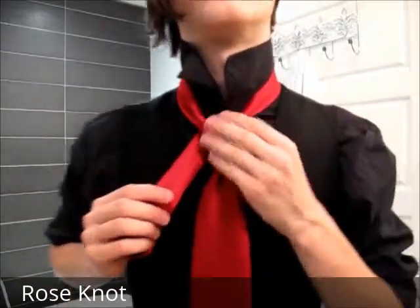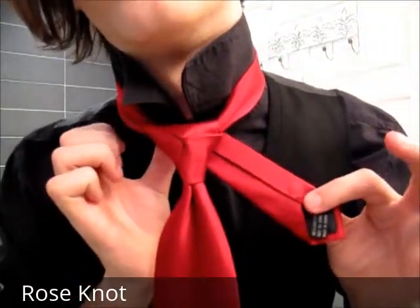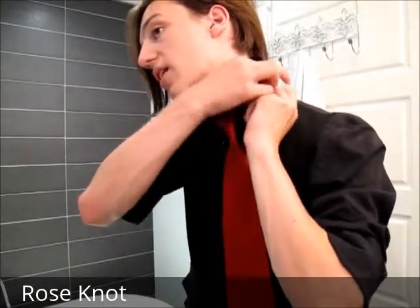Then you're left with that, which looks good in its own right, but we have this tail hanging off and we can't just leave it. So open up a loop, using the same basic principle as before, and pass it through — this time bringing it straight down. You're then left with this hanging off the left side, so instead of passing it down, we're going to hide it inside the collar by tucking it behind the rest of the tie.